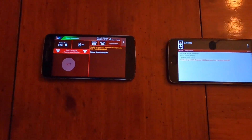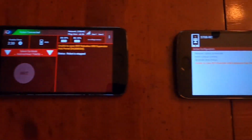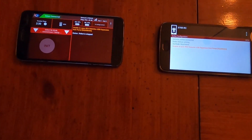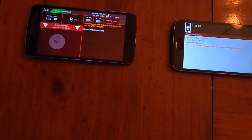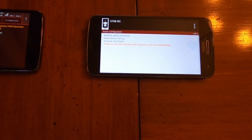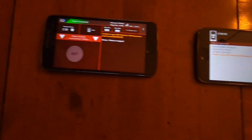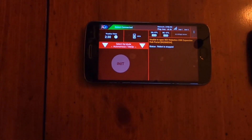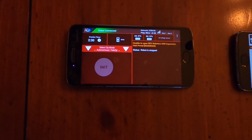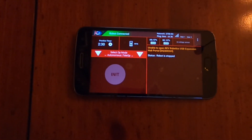For this demo we have two phones — the driver station and the robot controller. This would work if you have a driver hub and a control hub, a phone and a control hub — it really doesn't matter. I don't have my robot controller phone connected to any devices at this point, and I don't have any game pads connected to my driver station either. When we do our automated download using the QR code, it will show that those things are not connected.